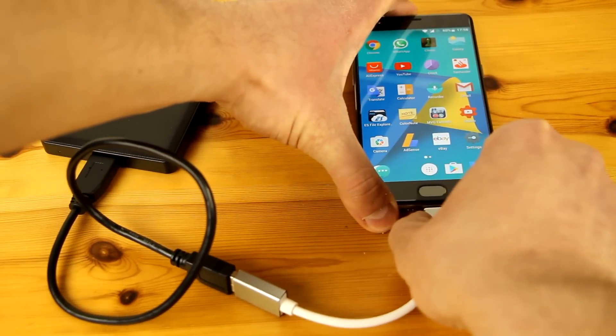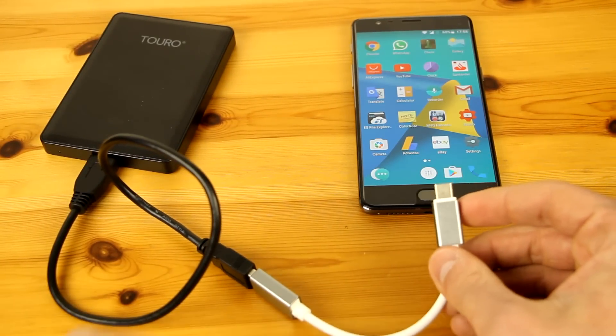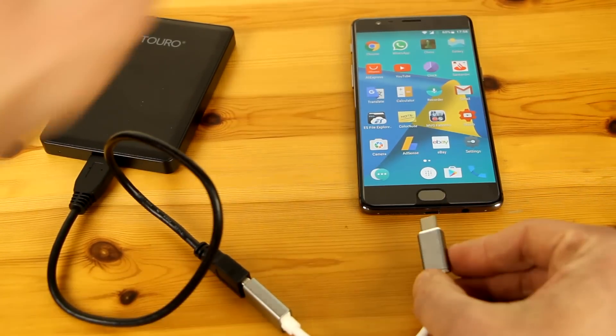So the simple solution for that is that you have to connect your hard drive to your OTG cable first, and then connect it directly to your phone, and it will work.